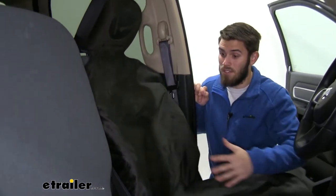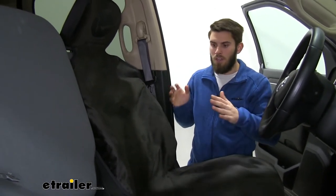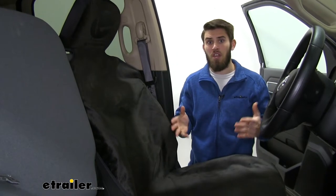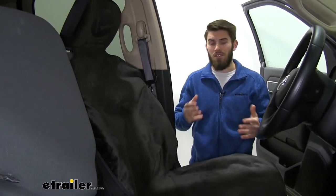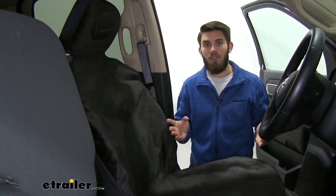It's going to cover up our seat very nicely, especially if you have a newer truck like this one. You don't want to get your upholstery dirty if you've got a job where you're going to be constantly getting your pants dirty — whether you're a construction worker, a landscaper, you mow lawns, something like that.